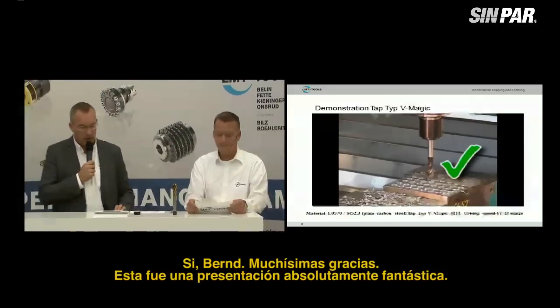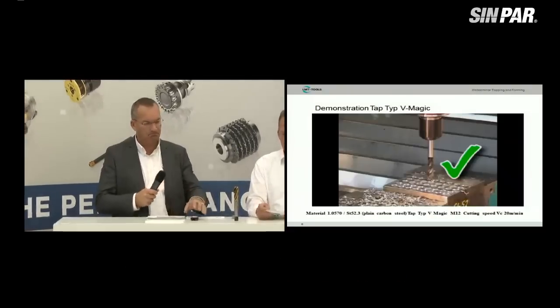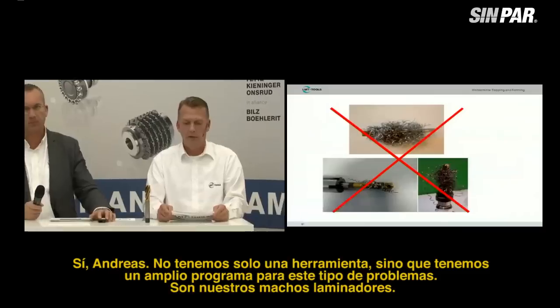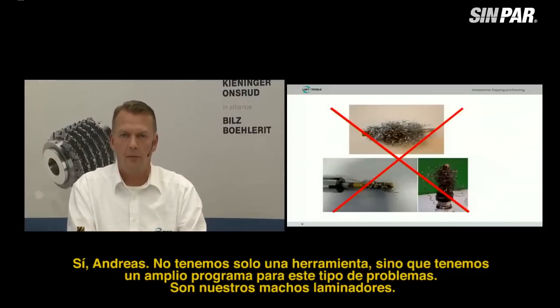Bernd, thank you very much — that's absolutely fantastic performance. Do we have another tool to solve these kinds of chip problems? Yes, Andreas, we have not only one tool, we have a big program for these kinds of problems. Very easy: use our forming taps.